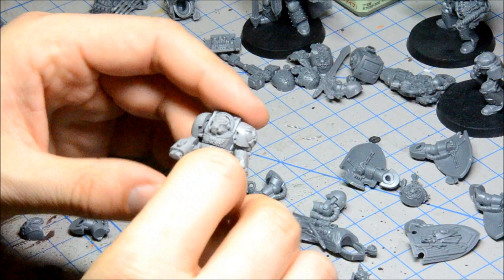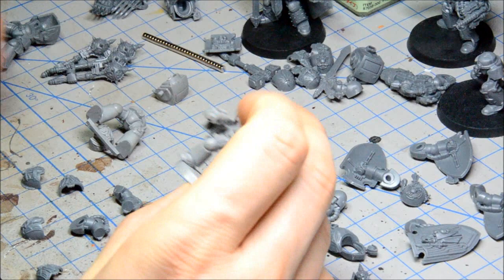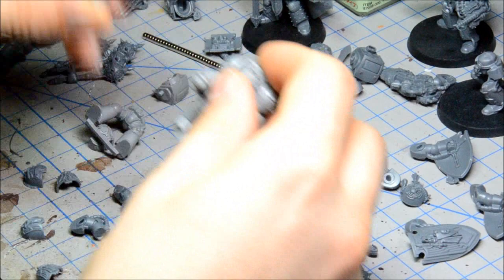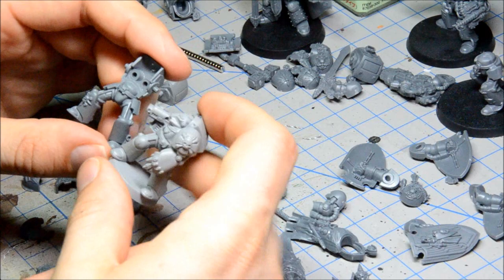I'm going to use one of these ancient terminators. These guys are from second edition Space Hulk and they're snap fit — they are really crummy. The scale is a little bit off, mostly just at the hip. The legs are actually the same size and the torso is about the same size, but if you add a little gap there it makes it work. I'm using one of these because I don't have the sergeant on the sprue from the Assault on Blackreach set, and I'll show you how you can use different terminators to make this all work.